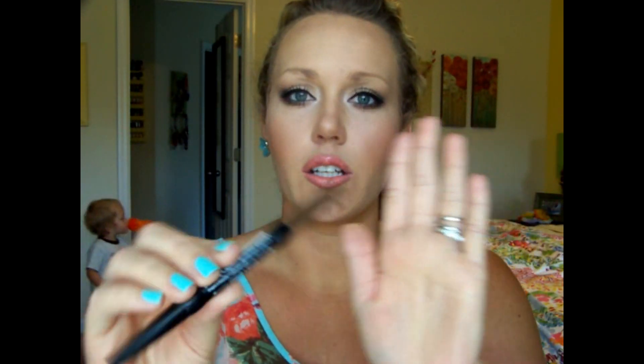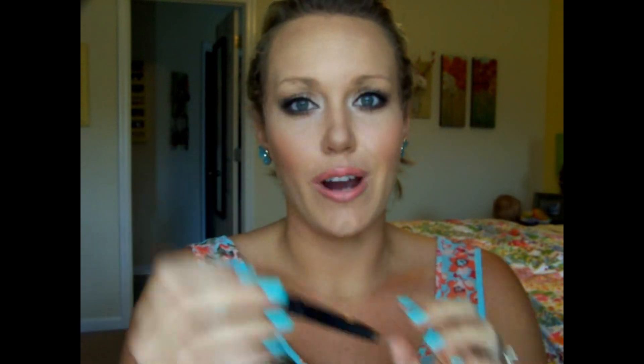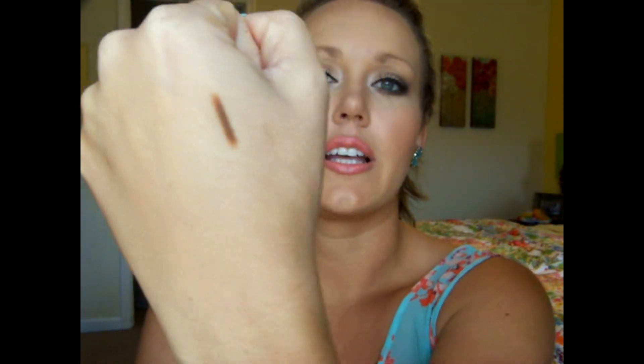This is the NYX Auto Eyebrow Pencil in Medium Brown. I believe I bought this when I had brown hair. It has too much red in it — red undertones. It doesn't go on as smoothly as I would want it to, and it kind of tugged at my eyebrows. This was a no.